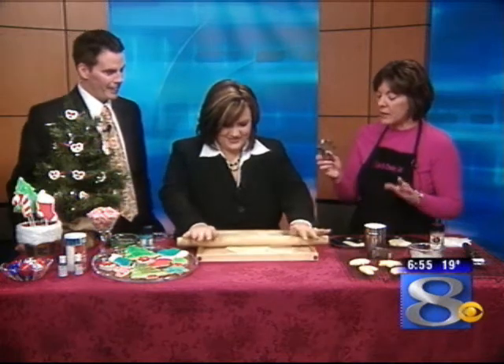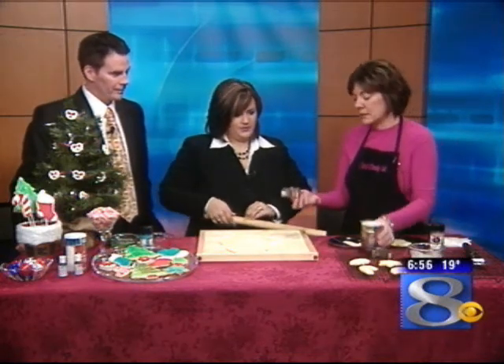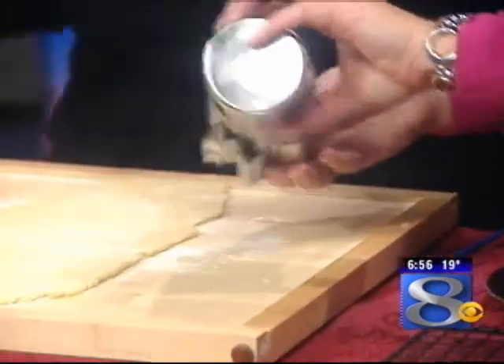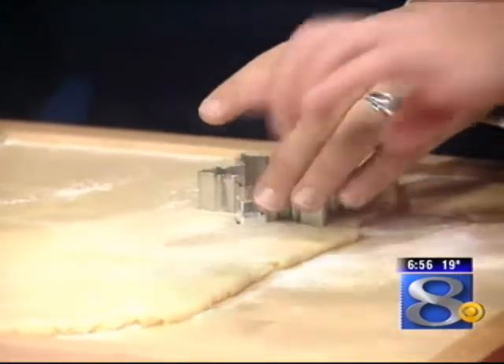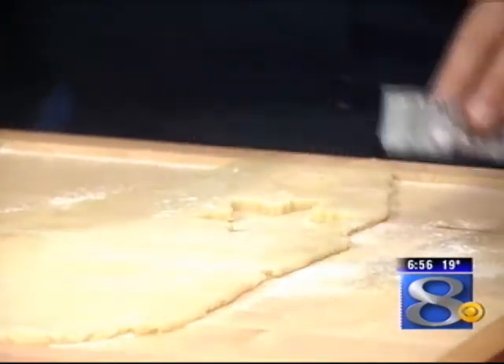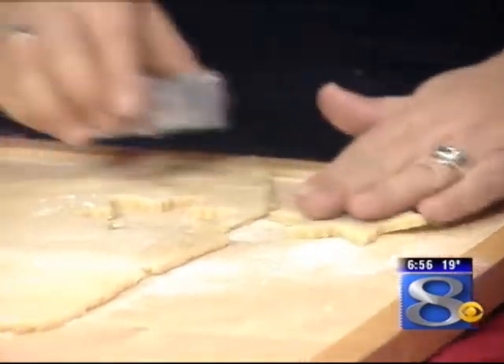So you just take your cookie cutter. Lots of times your cookie cutters are going to stick to your dough, so the best thing to do is dust them with flour and then just cut them out. The hardest part is getting your kids to put the cookie cutters as close together as possible instead of wasting all that good dough.